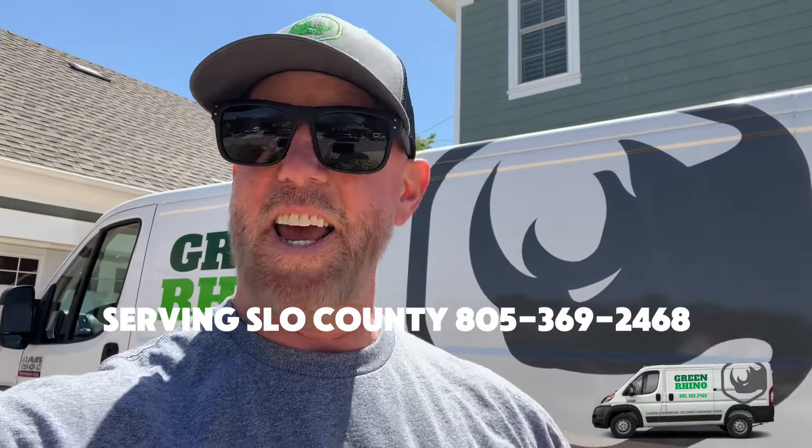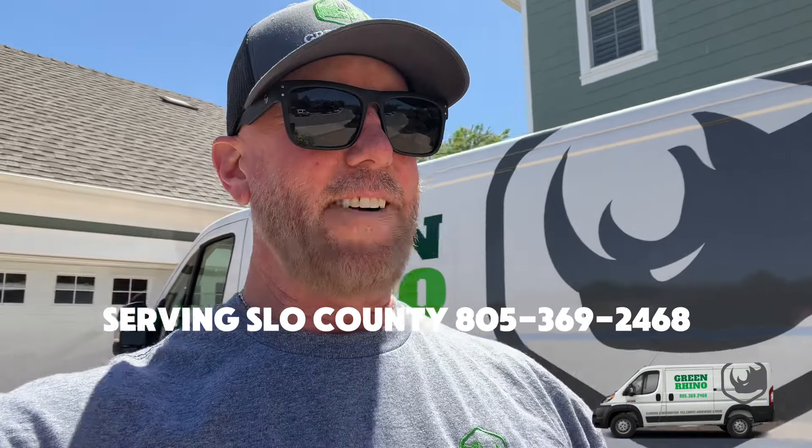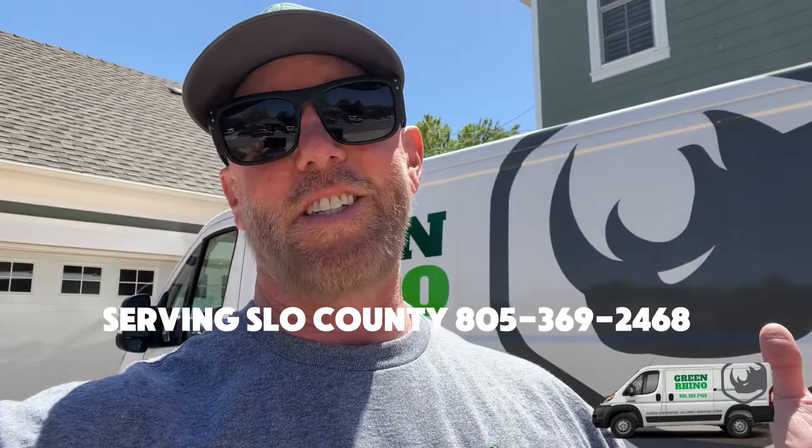Alright guys, so that's it — travertine, slate, slate with an enhancement on there. We're gonna let them know it takes 48 hours for the seal on the travertine to fully cure, and 24 hours before it totally brightens up to what it's supposed to look like. You know what it's called if you need to talk later.